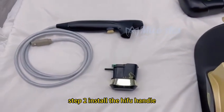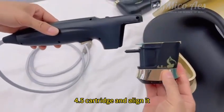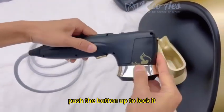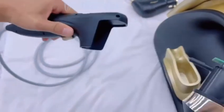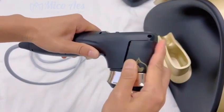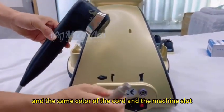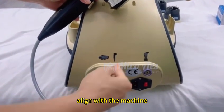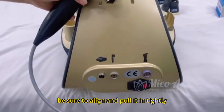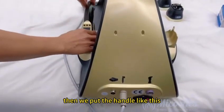Step 2: Install the HIFU handle. First, take a 4.5 cartridge and align it, then push the button up to lock it. When removing the cartridge, push the button down and pull it out. When installing the handle on the machine, align it with the same label and the same color as the cord and the machine slot. The handle has a corresponding slot aligned with the machine — be sure to align and insert it tightly. When pulling it out, just pull it out. Be sure to install it in place, then put the handle in position.